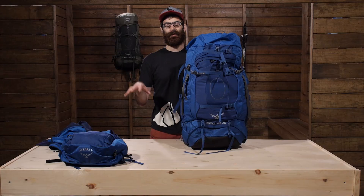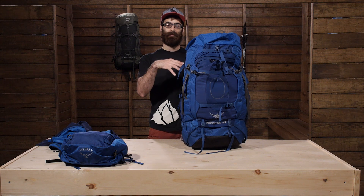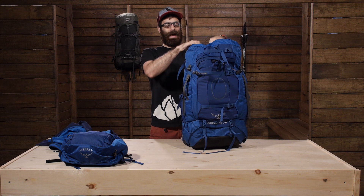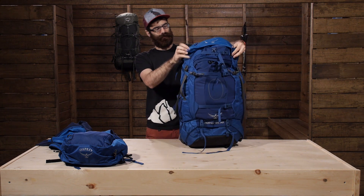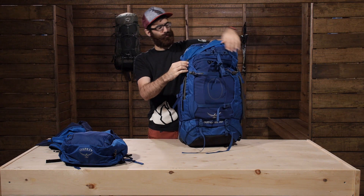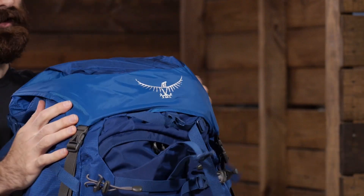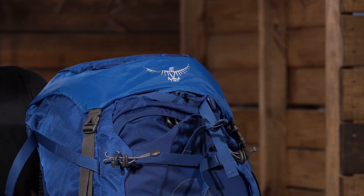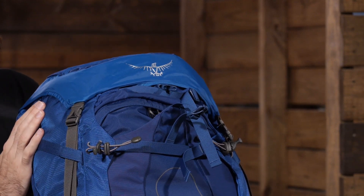If you decide to take the day lid pack off or just remove the lid and leave it at home, Osprey has you covered. There is actually a flap jacket on the underside of the pack. Instead of having the lid on, you can expose Osprey's flap jacket and use that to cover your contents. It is going to give you protection from the elements, keep your gear enclosed, and provide a little extra security while making the pack look more sleek. You do lose some weight capacity, but you still get protection with that flap jacket.